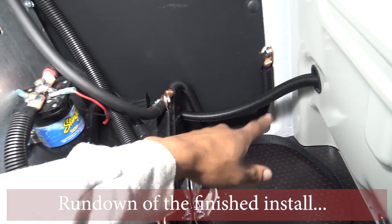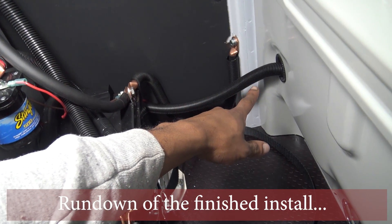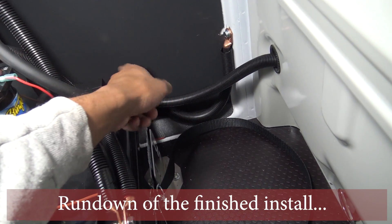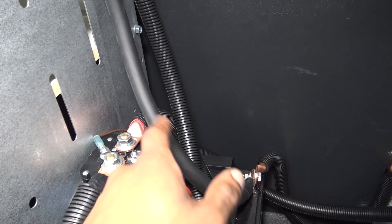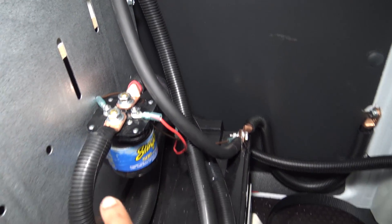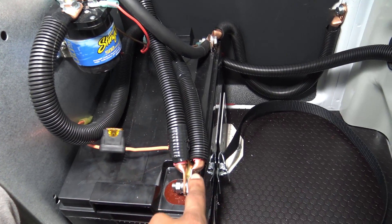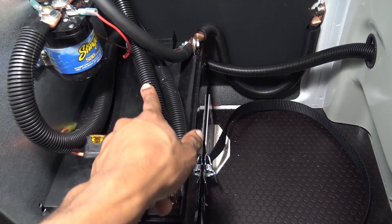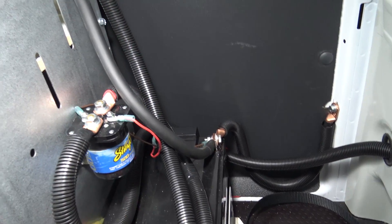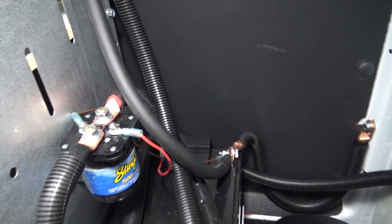Now we're looking at the finished install. We have our positive cable from the factory battery going to the solenoid, then from the solenoid it goes to the auxiliary battery, and then the positive cable goes from the auxiliary battery up to the positive stud on the inverter.